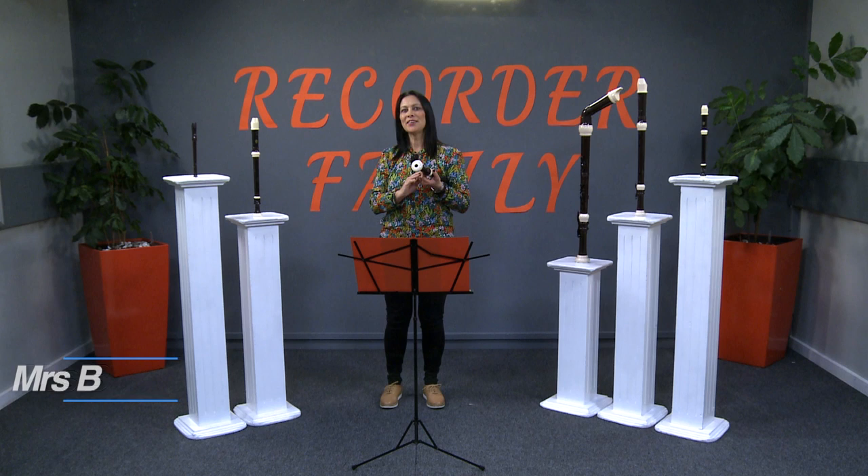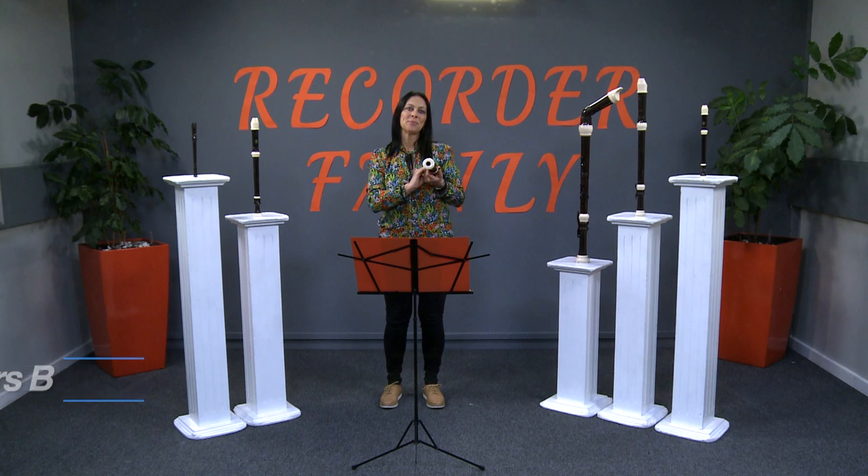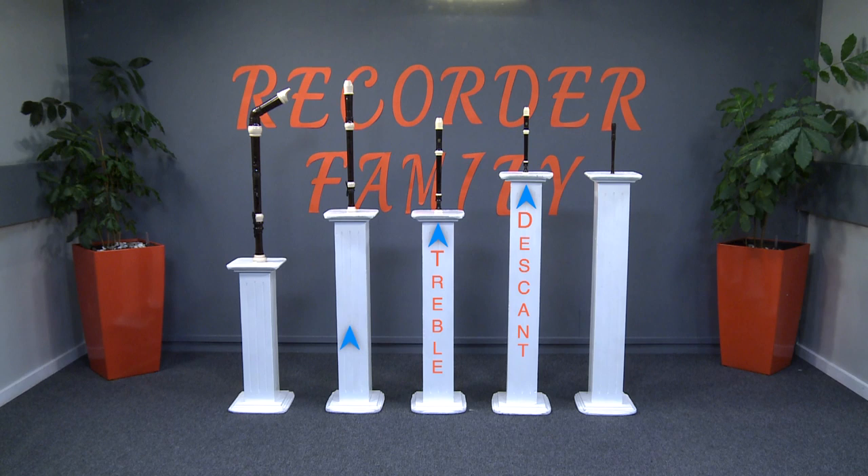Hi there everyone! Welcome to another episode of The Recorder Family. You've been introduced to the Descant and treble recorders and today we're meeting the tenor recorder.